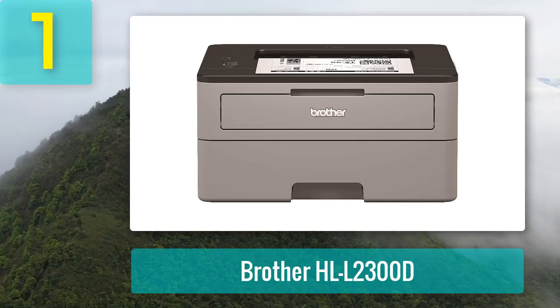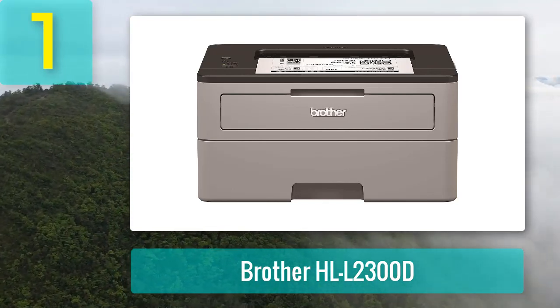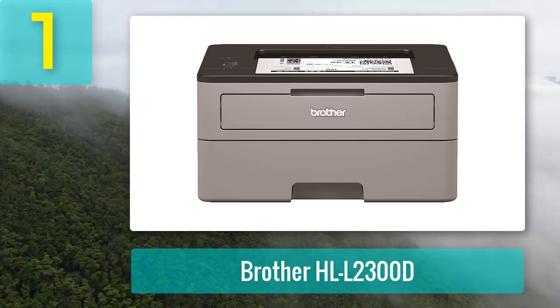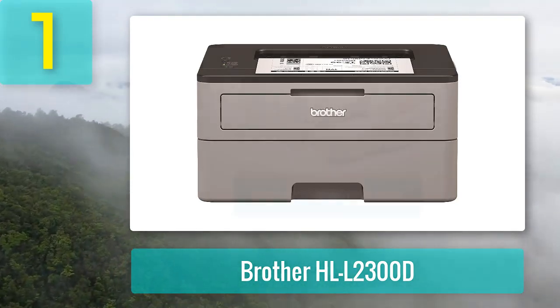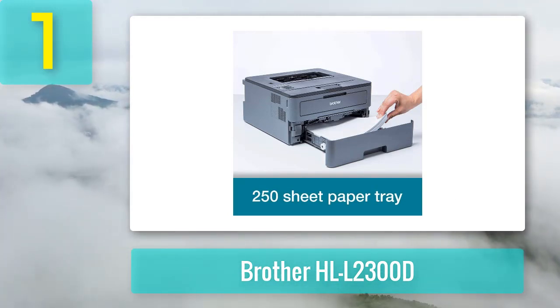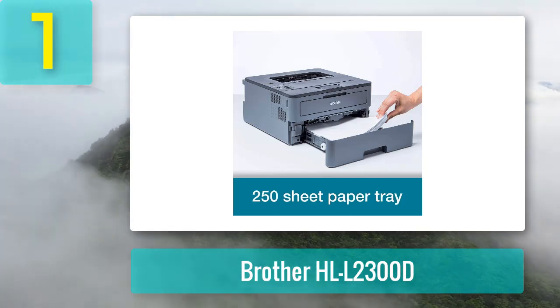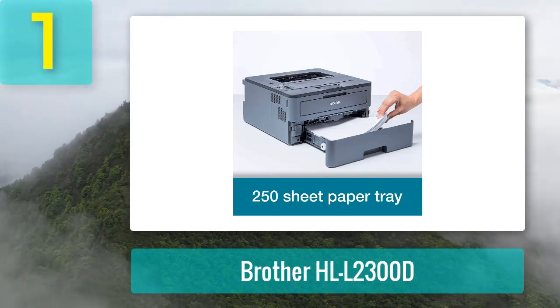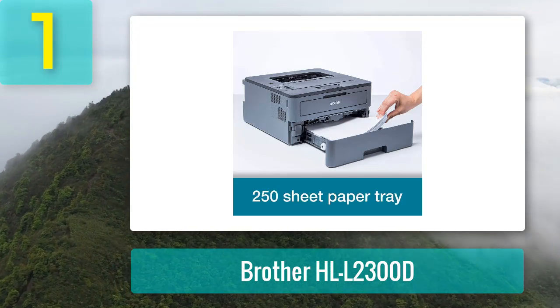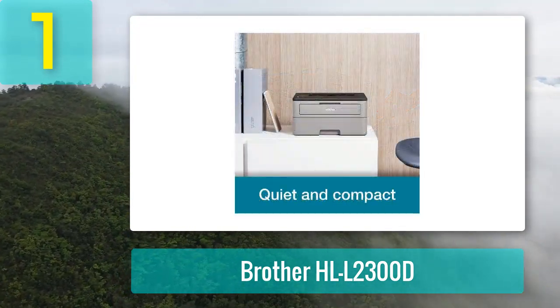Coming in at number 1: Brother HLL 2300D. If your cardstock projects are all about black and white, consider this laser printer from Brother. The model is suitable for home and office use and is capable of producing crisp black and white documents at a high print speed of up to 27 pages per minute. Brother printers are synonymous with quality, and this monochrome laser printer isn't an exception — it produces prints at a high resolution of 2400 by 600 dpi.